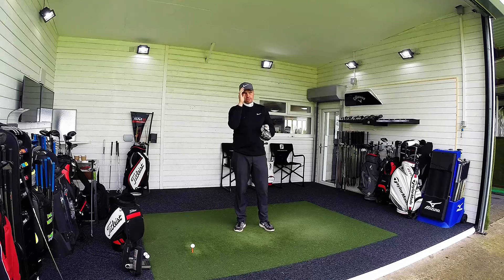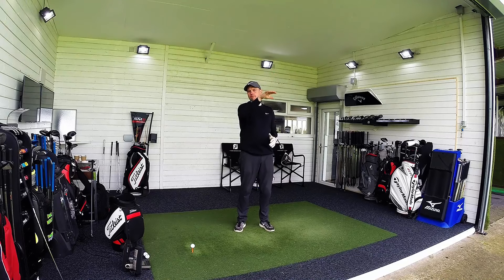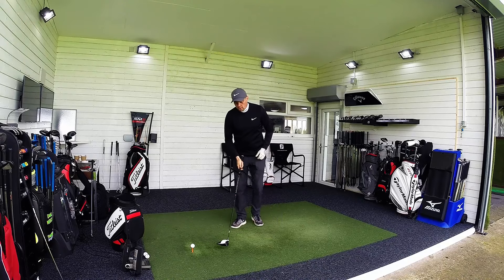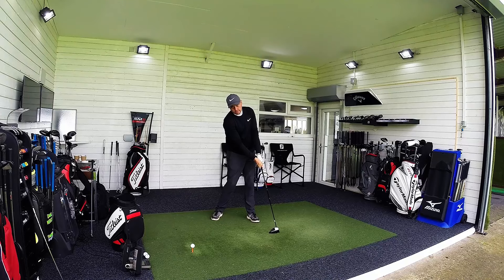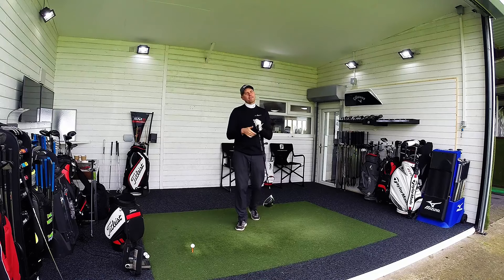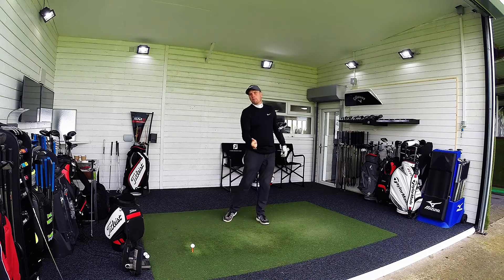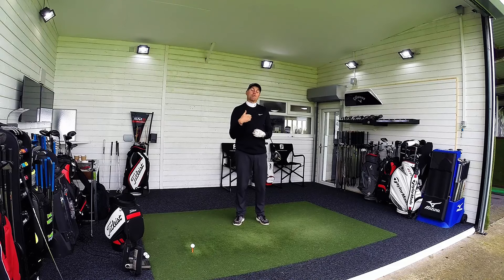I've done videos in the past about hitting the driver as far as we can. The ingredients we're looking for are launching the ball high relative to your swing speed with nice low spin, so the ball carries maximum distance and then rolls out when it hits the ground. At impact we're looking to get the club head moving up, move the club as quickly as we can, and strike the ball in the middle of the club face. A key area where a lot of guys let themselves down is as they hit up on the golf ball they present more and more loft, which will create a little bit more spin.